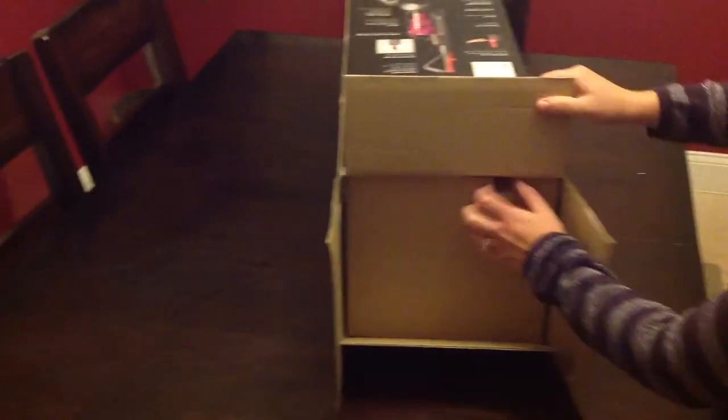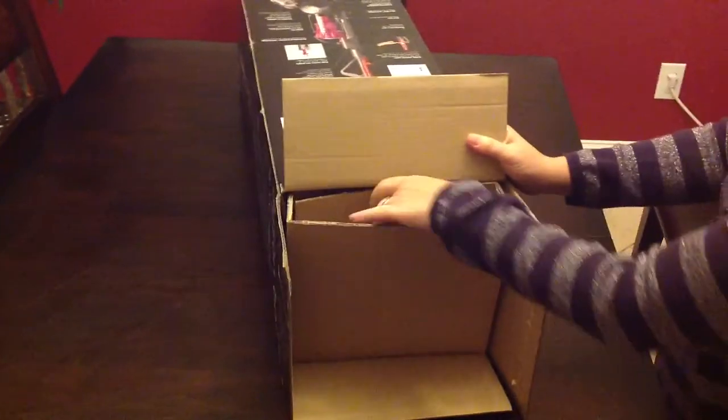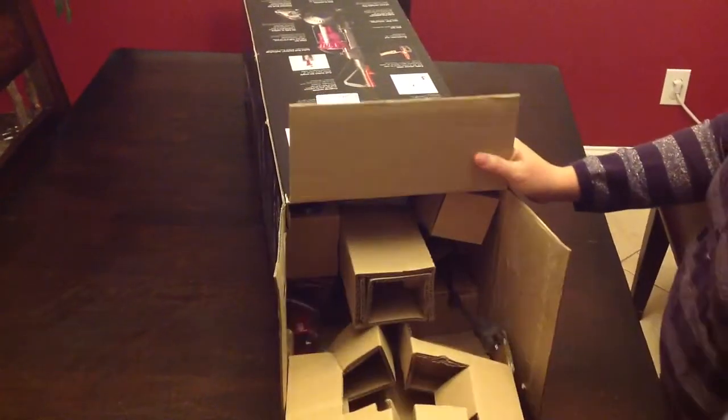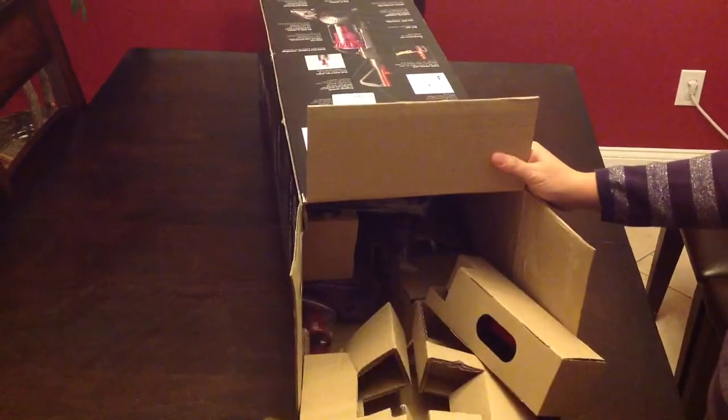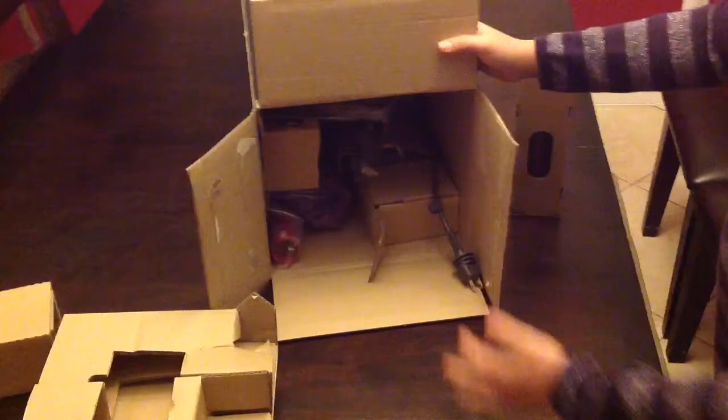We looked around everywhere to find this vacuum at the best price — we looked at Bed Bath & Beyond, Target, and Walmart — but Amazon ultimately had the best price, and with free shipping as well as no tax, you just can't beat it.